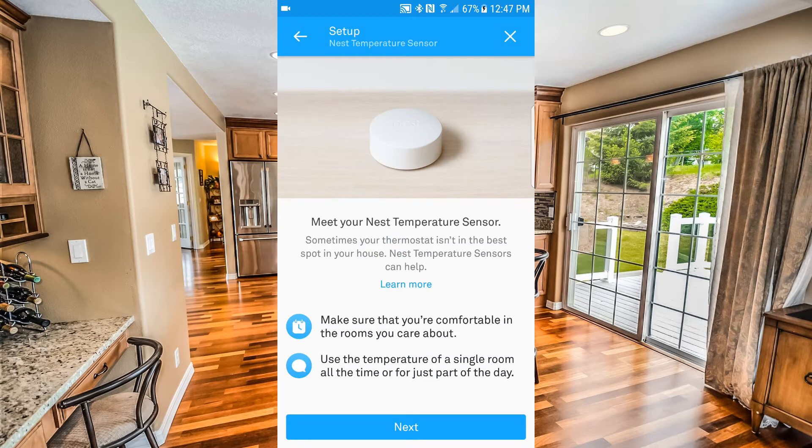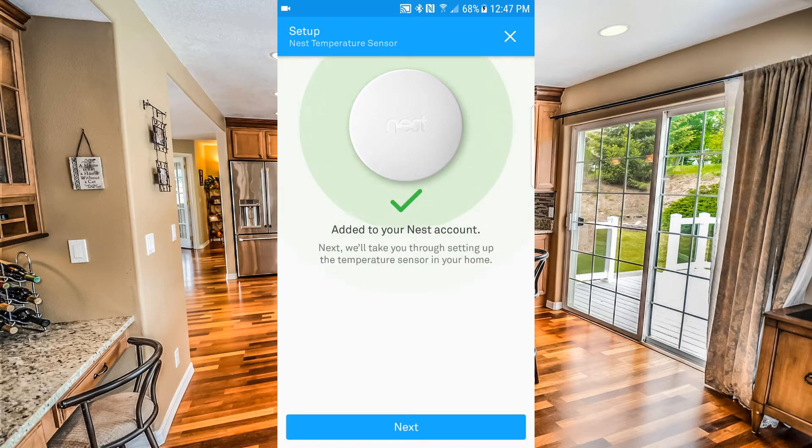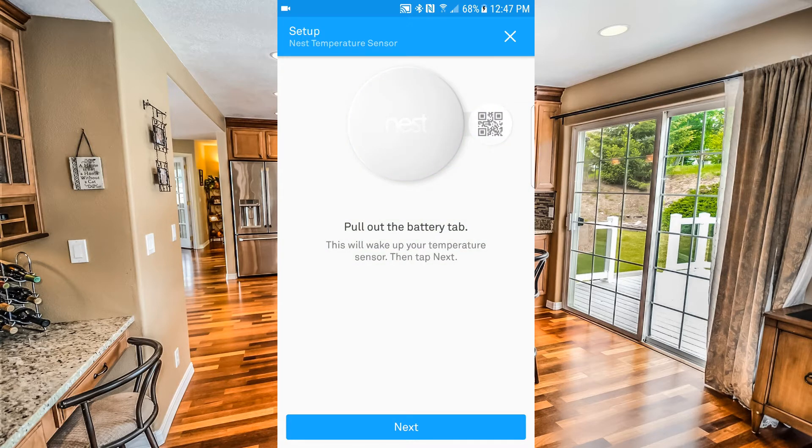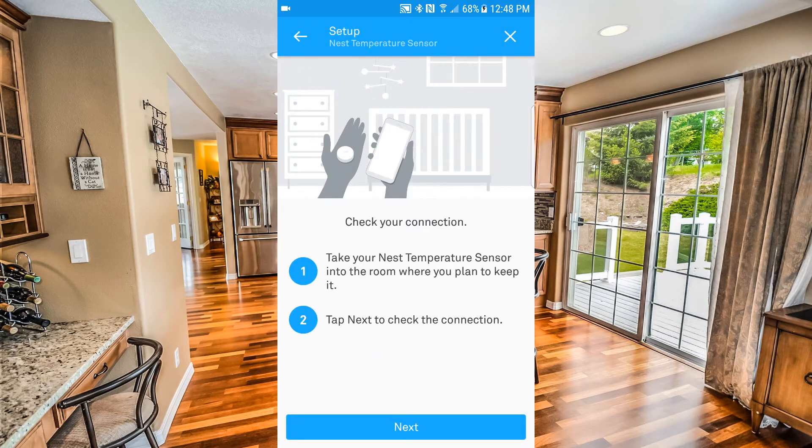Here we are — 'Meet your Nest Temperature Sensor. Make sure that you're comfortable in the rooms that you care about.' You can use the temperature of a single room all the time or just for part of the day. We'll click Next. It's been added to our Nest account. The battery tab has already been pulled out so the battery is now active. We'll hit Next and find a good place in our house where we want to have this temperature sensor.